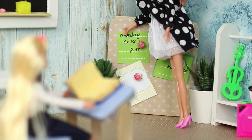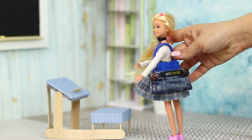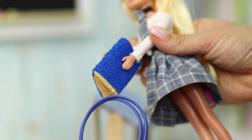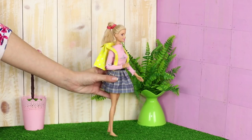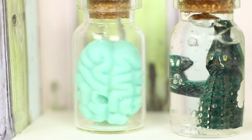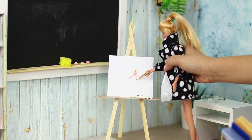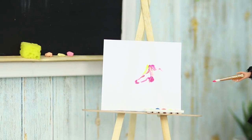Oh, how time flies! It seems like it was just yesterday your parents gave you a Barbie, and today she's all grown up and going to school! A comfortable desk, a bookcase for textbooks, a globe, and scary exhibits for a biology class! In this video, we will explain how to make Barbie's school life amazing and unforgettable!